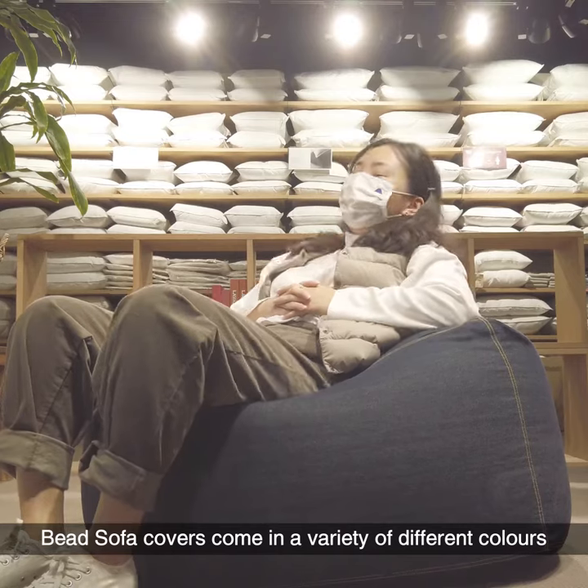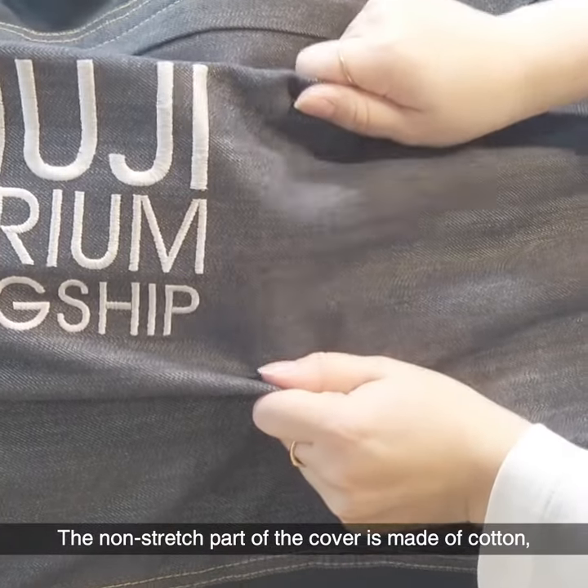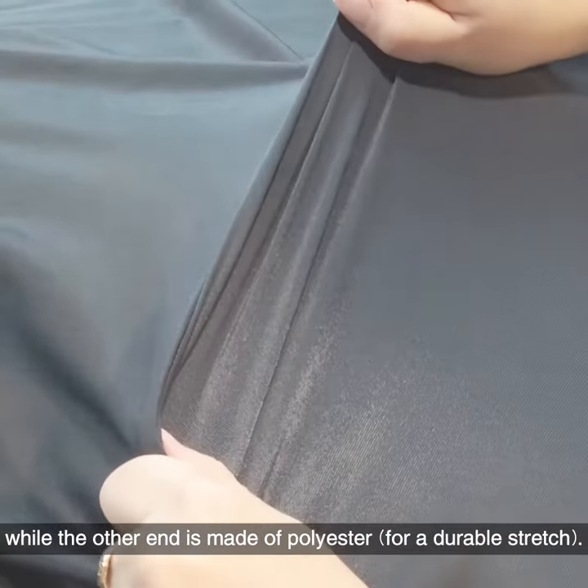Bead sofa covers come in a variety of different colors to best match the interior of your home. The non-stretch part of the cover is made of cotton while the other end is made of polyester.